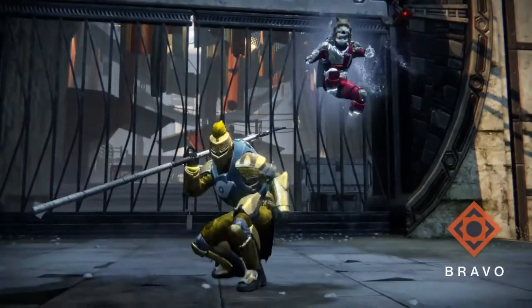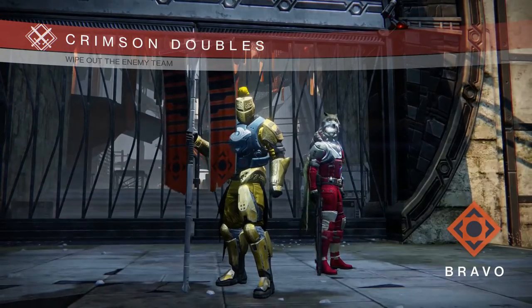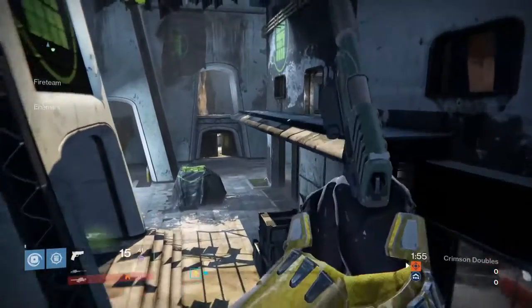How's it going Guardians? Today I dusted off this Crimson Doubles match where me and my buddy IRL were rocking No Land Beyond and Side Arms simply for the challenge of it, and it turned out really well. I hope you enjoy while I talk a bit about what's happening for the channel.